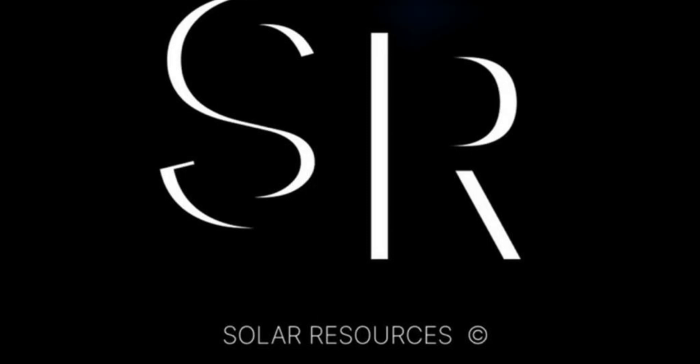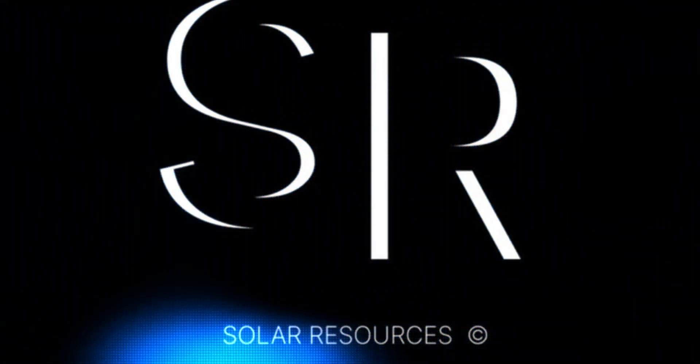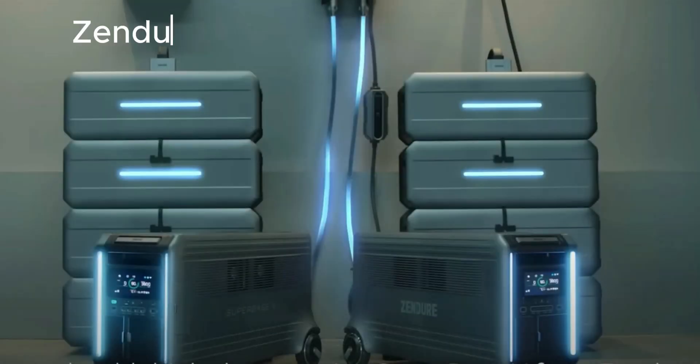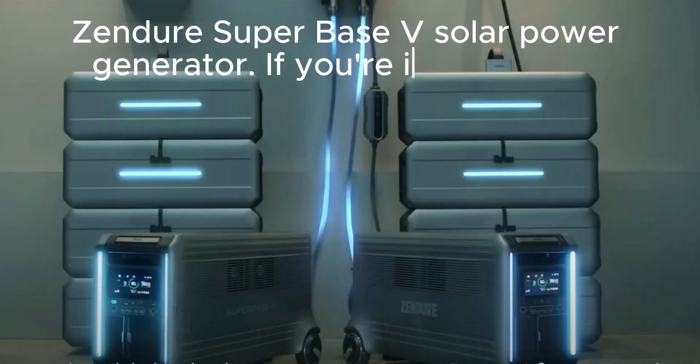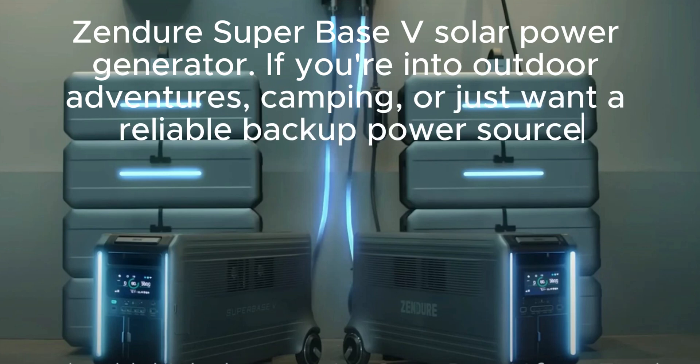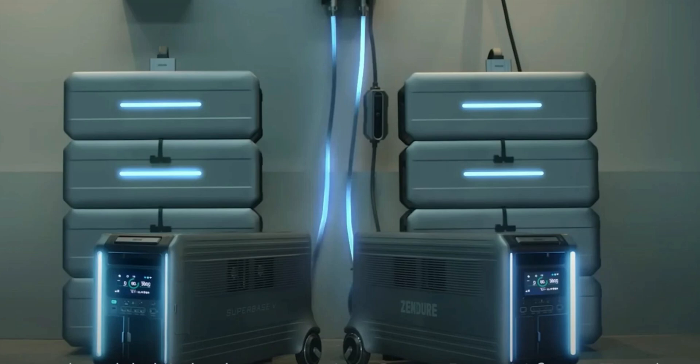Hello everyone, welcome back to our channel. Today, we've got something really exciting to talk about. We're going to review the Zenger Superbase V Solar Power Generator. If you're into outdoor adventures, camping, or just want a reliable backup power source, this might be exactly what you've been looking for.